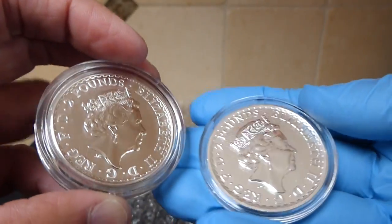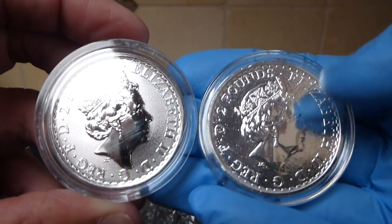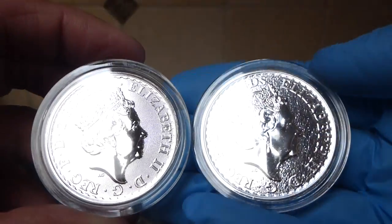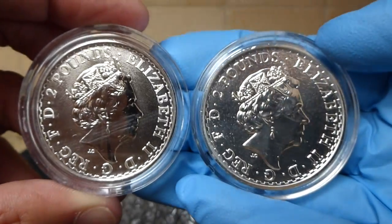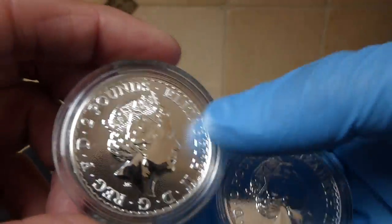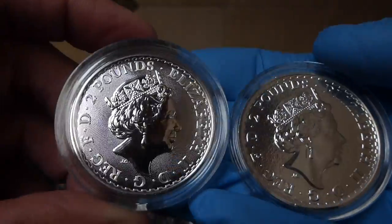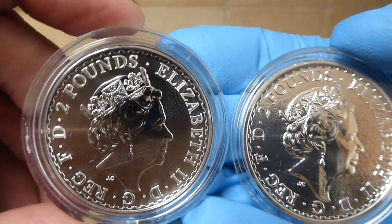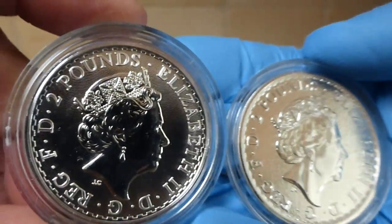And on the reverse, you can tell there's a big difference. The background on the regular one still has the stucco-like finish, while the anniversary version has cross-hatching. Not so much bumps, but cross-hatching, and it looks a lot smoother.